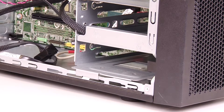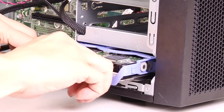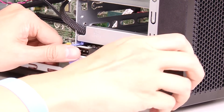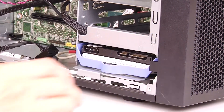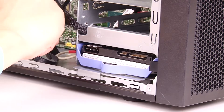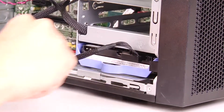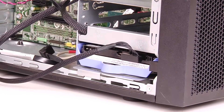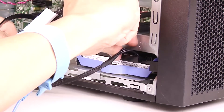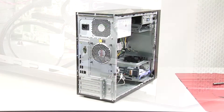Install the drive assembly based on the drive number. Install the server cover.